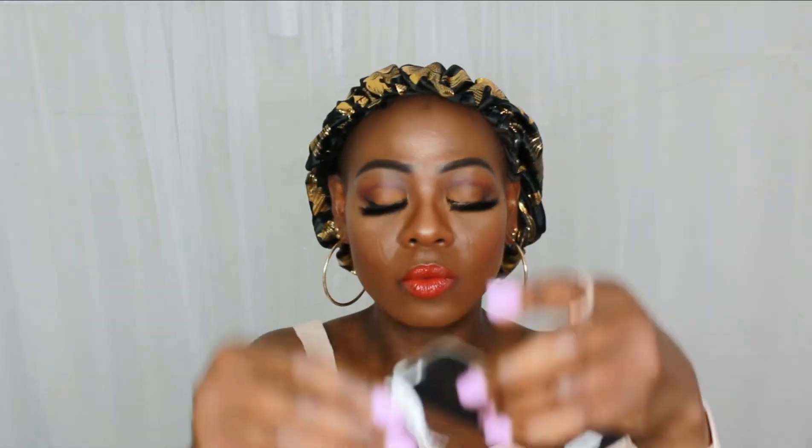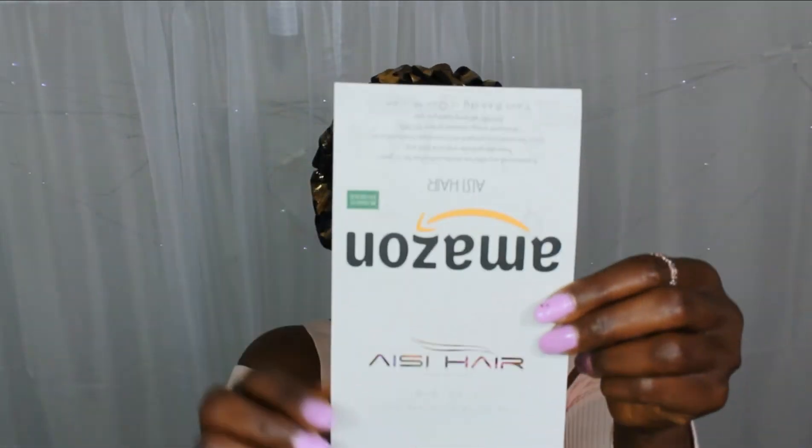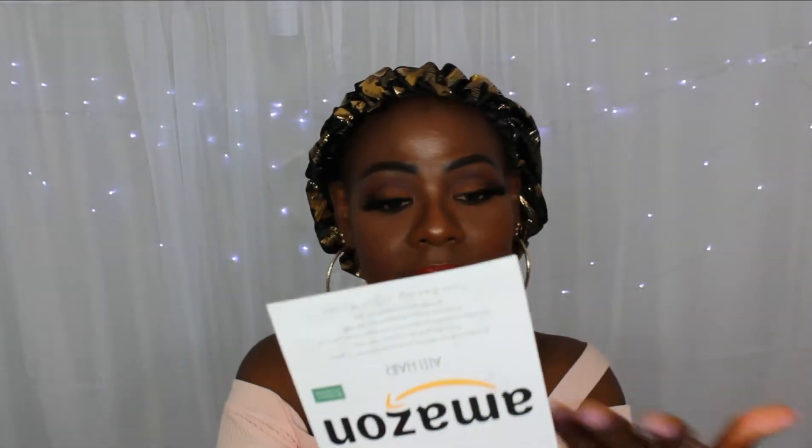This is the one I'm going to be using today. Inside the wig it also came with this card — this is the name of the company. At the back of the card it shows you how to wear and how to wash the wig, so they have instructions at the back. They also include the letter they normally send to buyers — a thank-you-for-your-order note and all that good stuff.